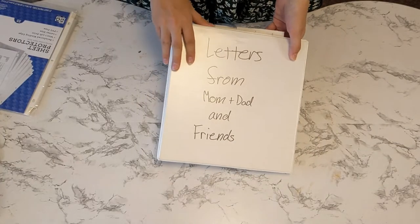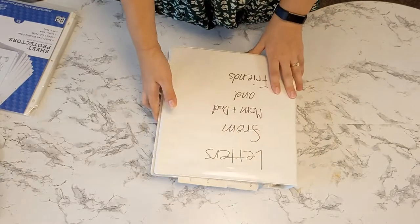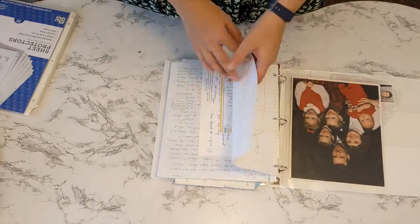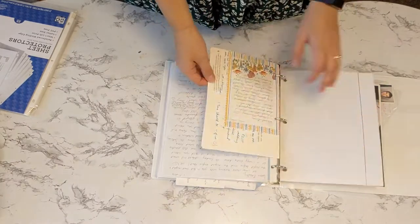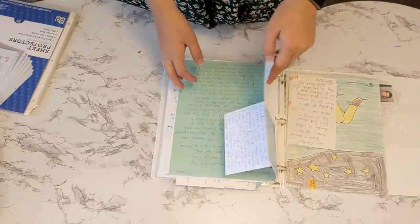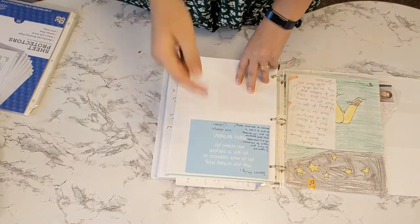My memory binders hold letters from people that I care about and want to keep. So I just hole punch the cards like this, slide them in there, and you can see the front and back.